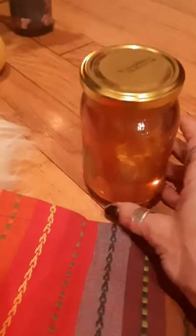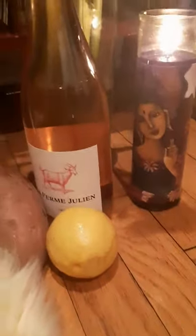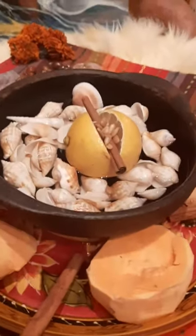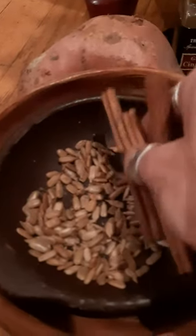Use the best honey you can find because that is so valuable to her — I found some that still had the honeycomb in it, it's beautiful. She loves lemons, oranges, mandarins, and tangerines, and rose wine, pink champagne, and sunflowers. She loves yellow roses too. Seashells are very important to her; she uses those for divination.